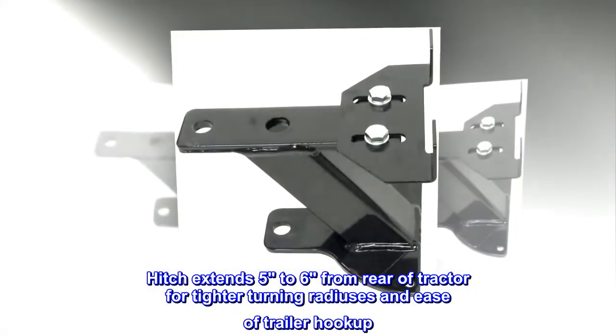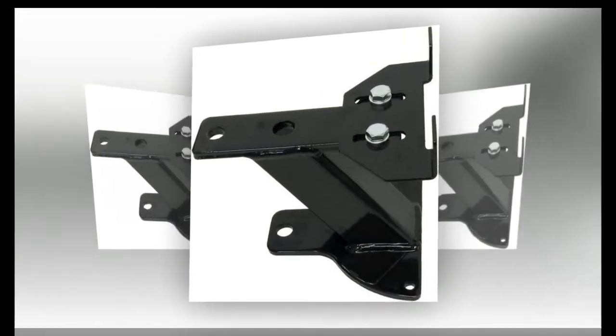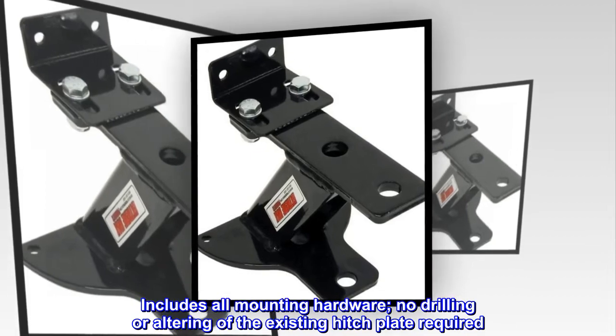Hitch extends five to six inches from the rear of the tractor for tighter turning radiuses and ease of trailer hookup. Includes all mounting hardware — no drilling or altering of the existing hitch plate required.